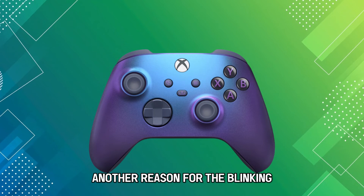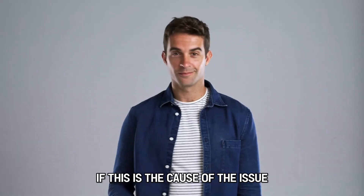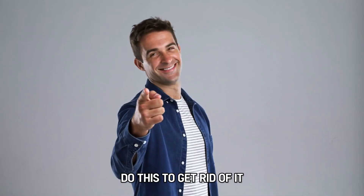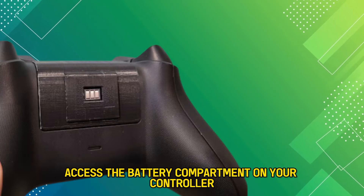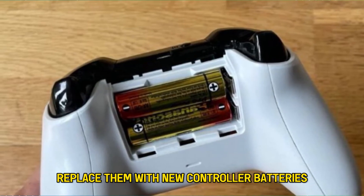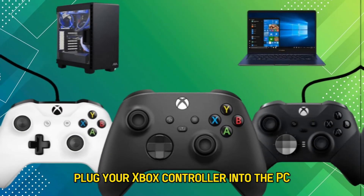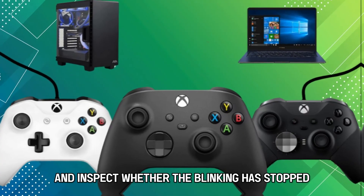Another reason for the blinking could be weak controller batteries. If this is the cause of the issue, do this to get rid of it: access the battery compartment on your controller and remove the batteries. Replace them with new controller batteries. Plug your Xbox controller into the PC and inspect whether the blinking has stopped.